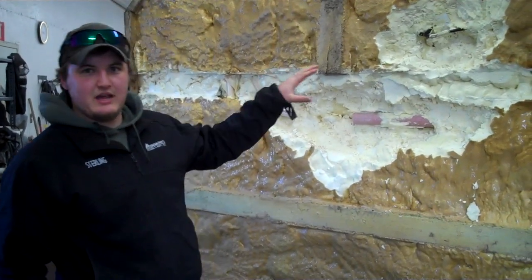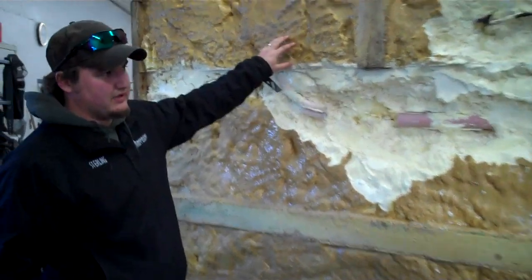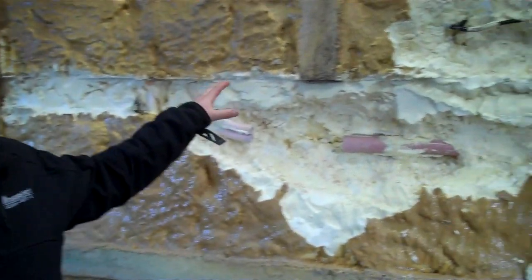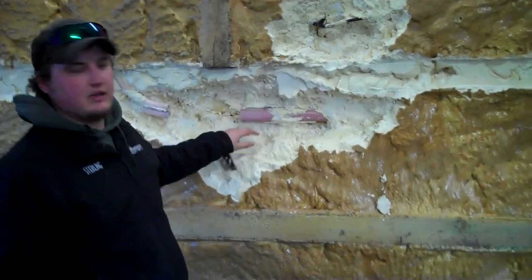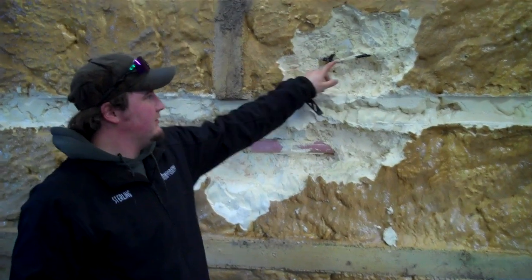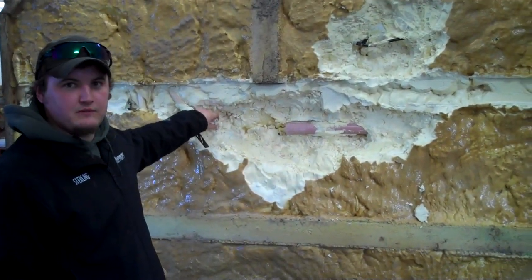We did start with this completely intact — the board was in place, all this foam was sealed, foam was on the outside. After plugging it up and putting the air in it, and listening to where it was making a hissing or growling noise, we were able to pinpoint through the foam and find these leaks. That's when we excavated all the foam.